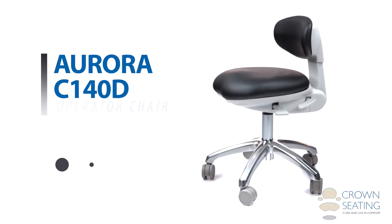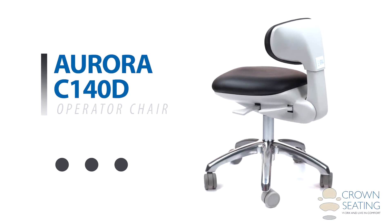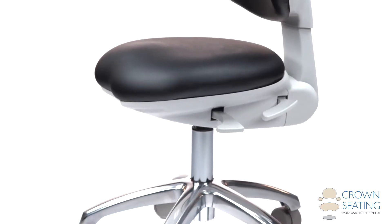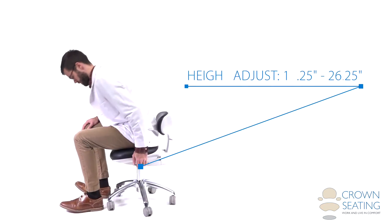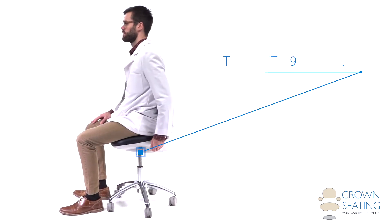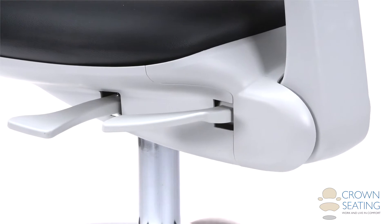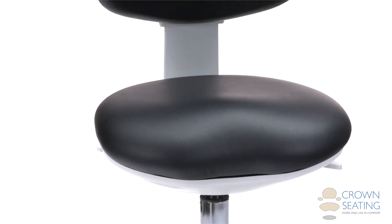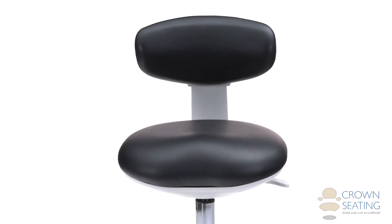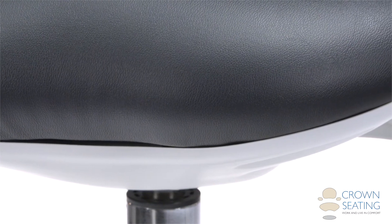Our Aurora C140D operator is designed to allow users of all sizes to operate it comfortably. The triple lever independent height adjustment offers a range of 19.25 to 26.25 inches. The anatomically designed contoured seat conforms to the natural shape of the body and is made of closed cell injection molded foam for excellent support and comfort, upholstered in standard vinyl.